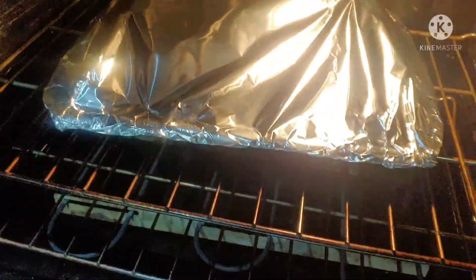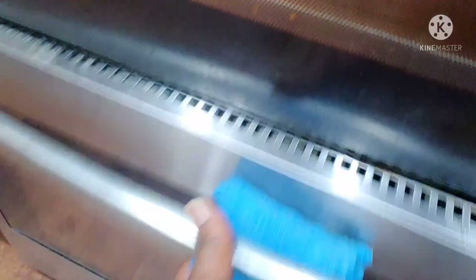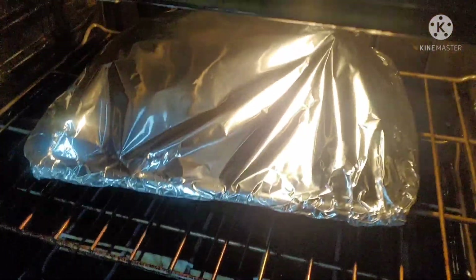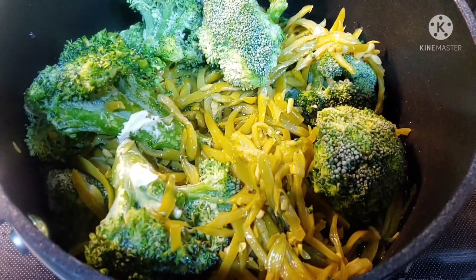This is going to be amazing. For all of you watching my videos, y'all know we're a big broccoli-eating family. So we've got the big broccoli and the French sliced green beans right here. I'm going to add some butter to give it some flavor.